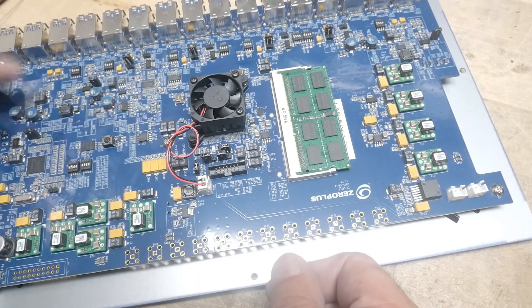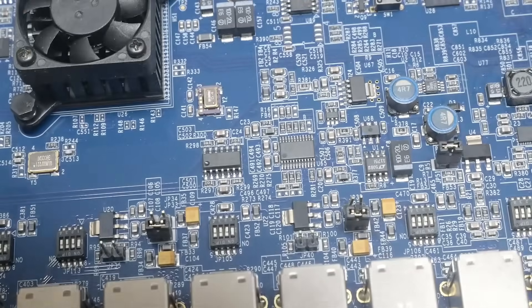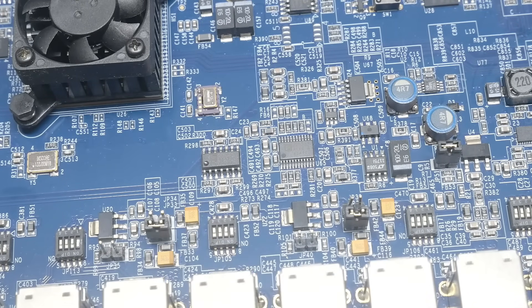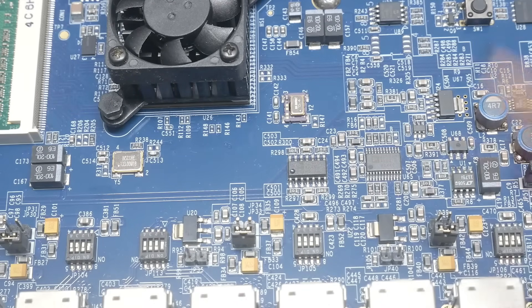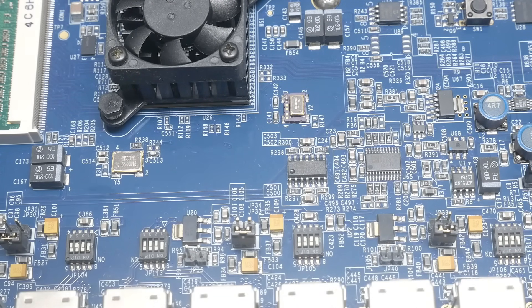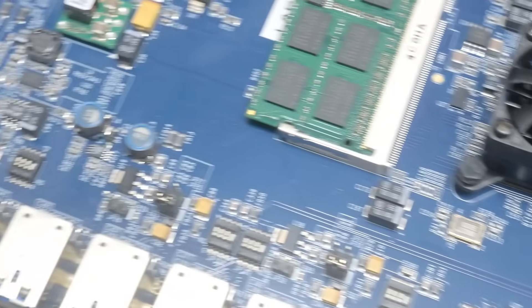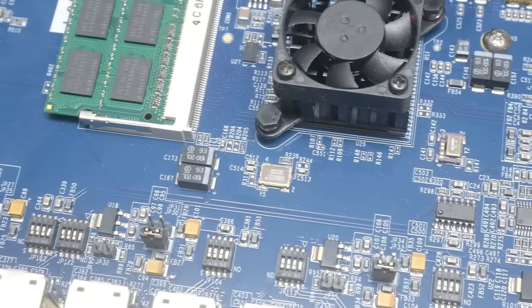There's a whole bunch of switches — this kind of fascinates me, I'm not sure what's going on here. These switches right here — every single input has these switches. I guess maybe different configurations depending on how the board was built, you set the switches differently. But then there's a whole bunch of jumpers as well — all kinds of stuff on this thing.